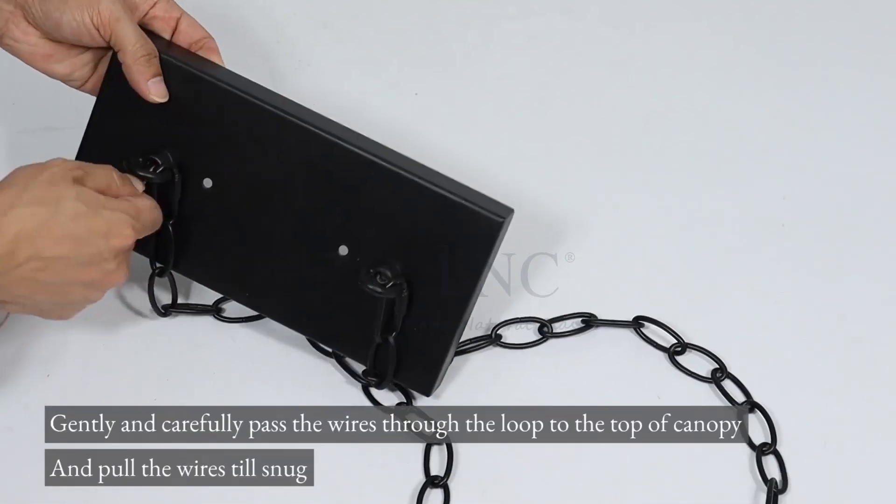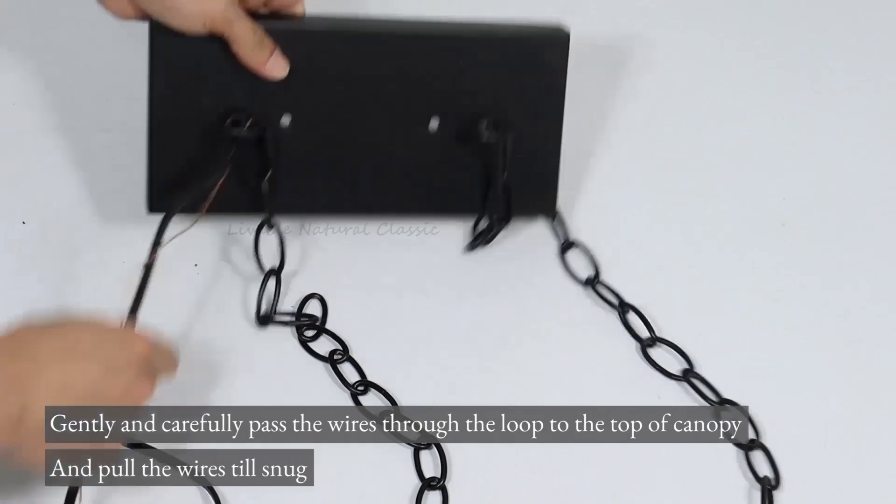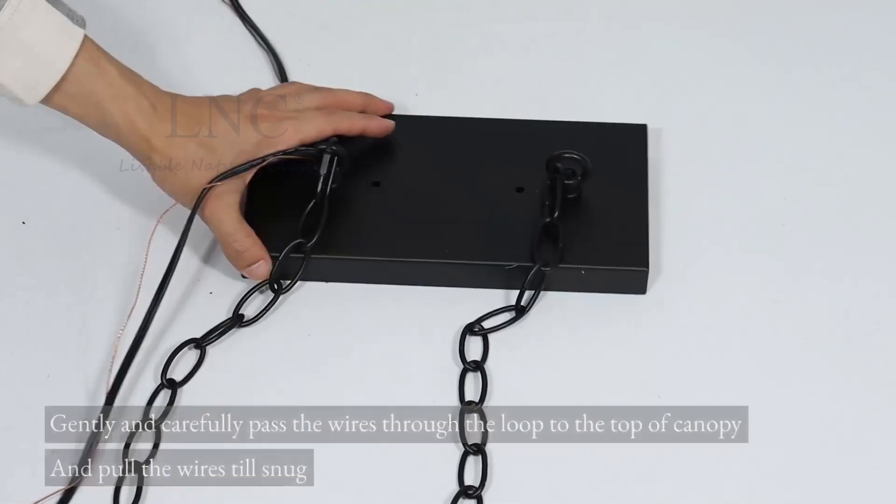Gently and carefully pass the wires through the loop to the top of canopy, and pull the wires till snug. Install bulbs.